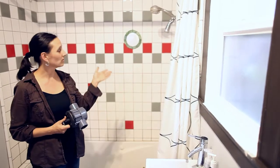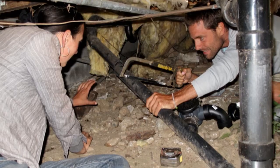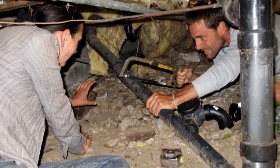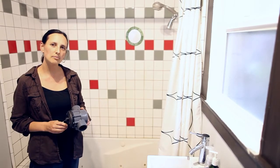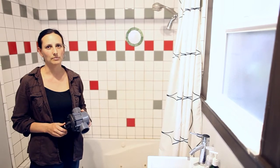To install a graywater system from a shower or a sink, you first need to cut into the drainage plumbing and install a diverter valve. That way you can either send the graywater to the landscape or divert it back to the sewer or septic system.